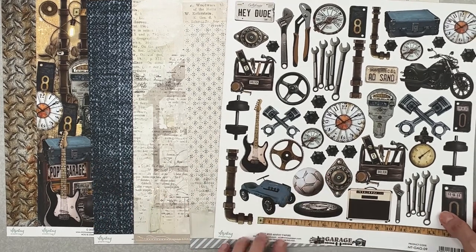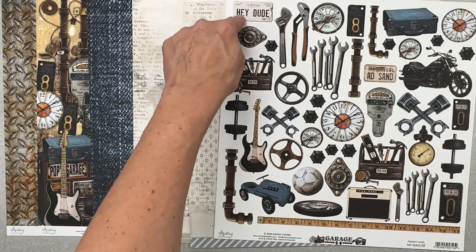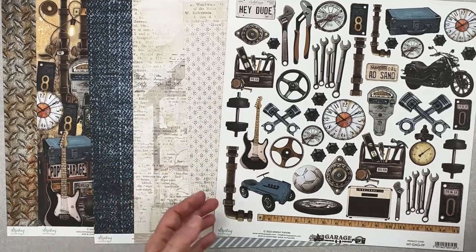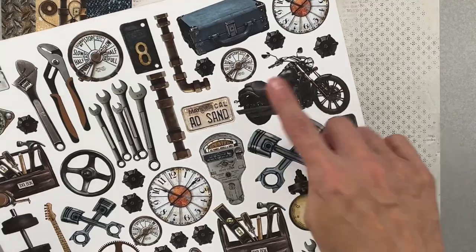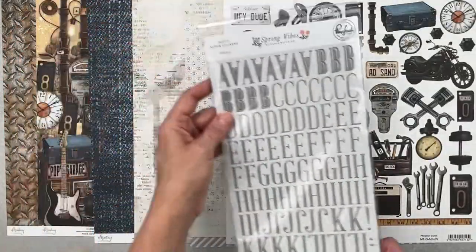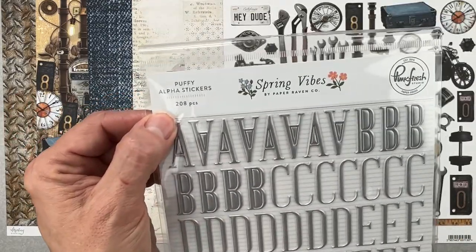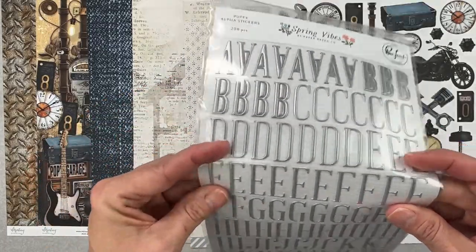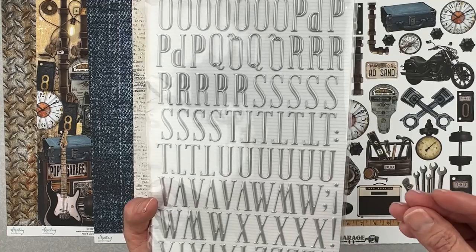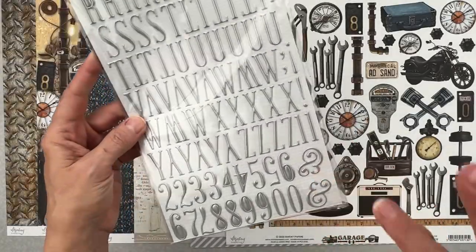The cut-apart sheet has old parking meters, electric guitars, pipes, tools, license plates reading 'Hey Dude,' weights — anything to do with hanging out in a garage. We also have an alpha in this kit — a fab addition from Pink Fresh Spring Vibes. They're puffy alphas with 208 pieces in a burnished silver tone — metallic but not sparkly. There's a small amount of numbers, which is fine.